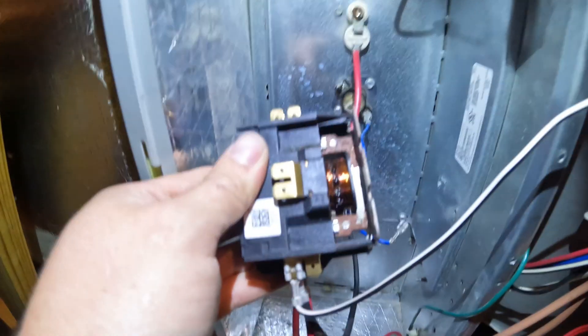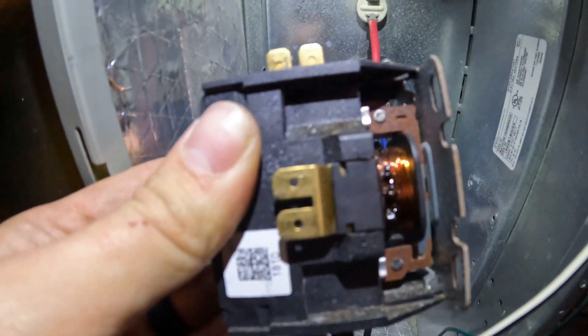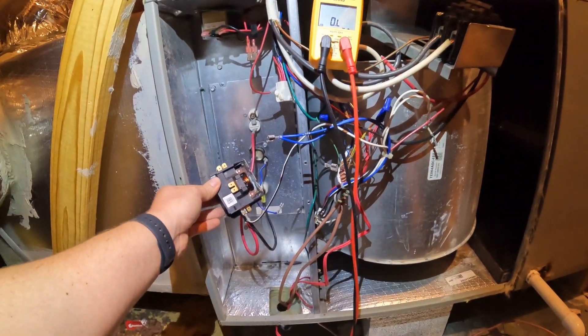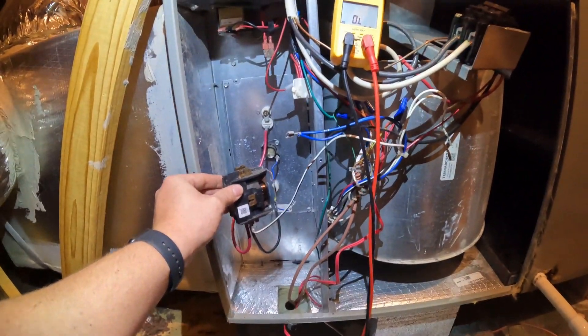You can see the coil right there — see how it's all gunked up and fried. So that right there is going to be our culprit, guys. Let's get them a new one and put it on.